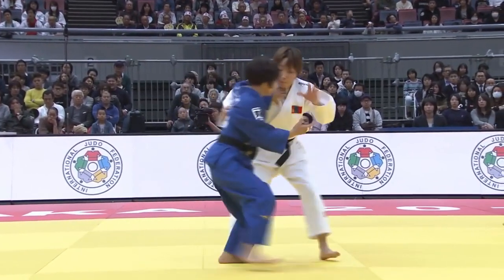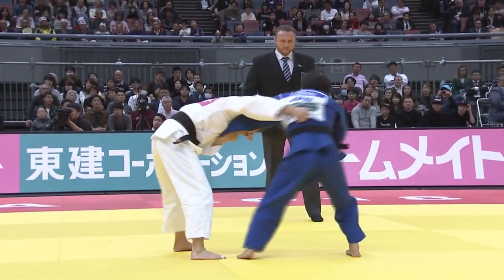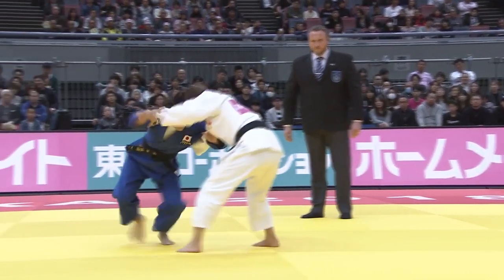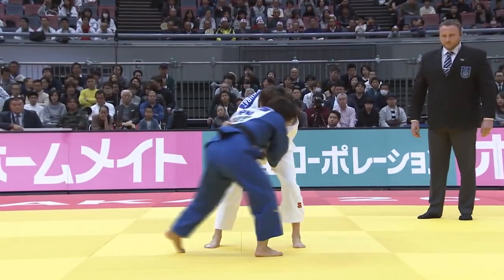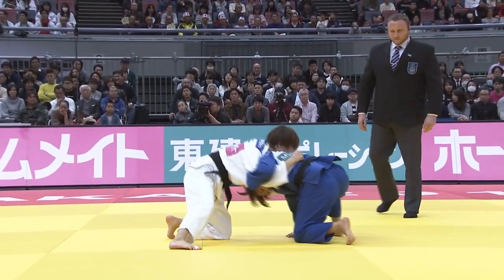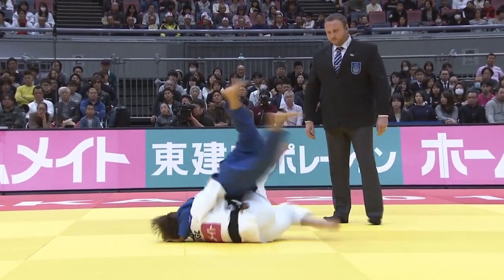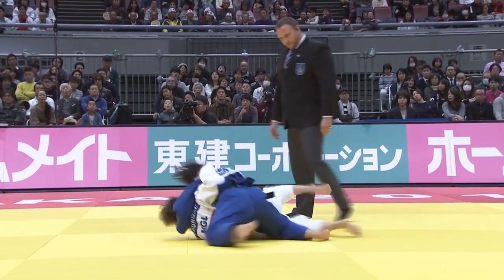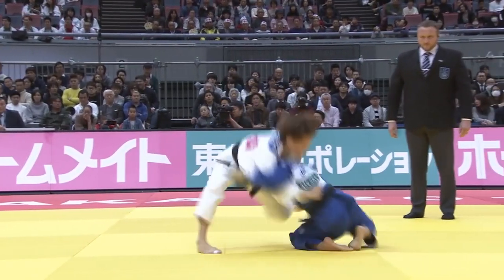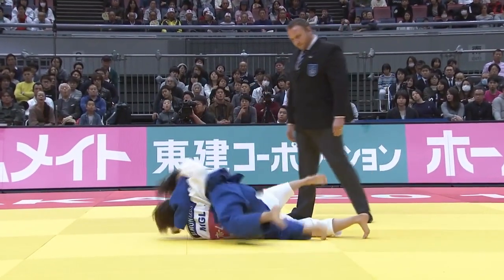With the overhook grip in again, Funa gets a little bit of space, uses a Kochi to off-balance, then throws her arm over the top. Notice how much lower Muffbat's arm is at this point. As she moves for the Sumi-gaishi, Funa bases with her hand on the mat, turns her legs towards Muffbat's legs, and moves into a nice pin.